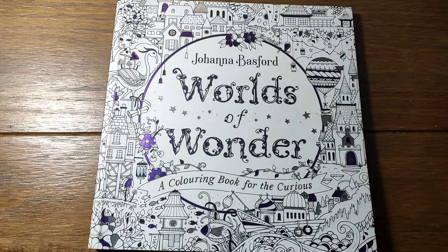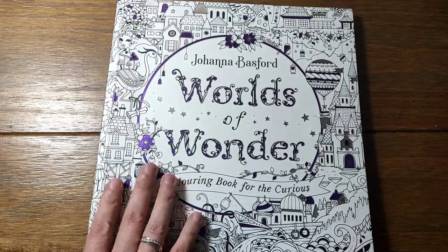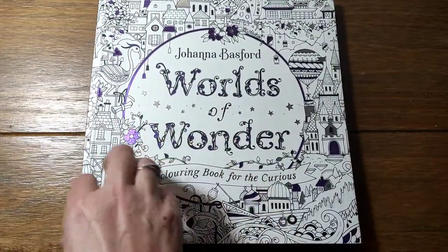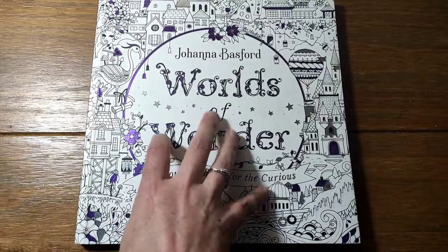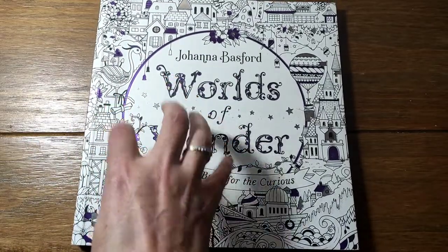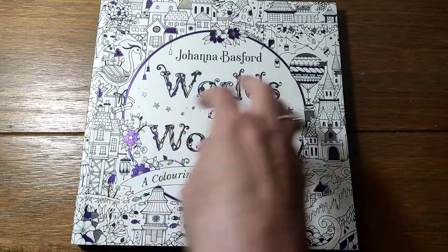I think they probably do, so I may have done more than I think. Anyway, this is probably part five or six of my completed Johanna Basford pages, and today I think this is the final one - my Worlds of Wonder book. I think this one's my favourite Johanna, so let's get started.